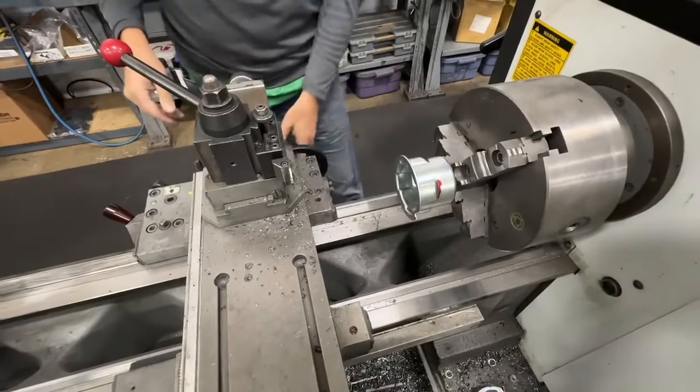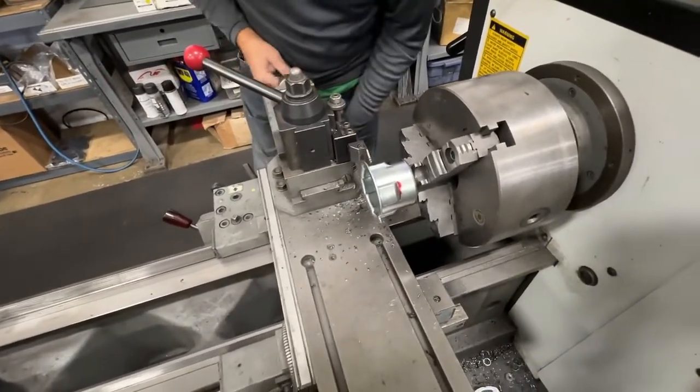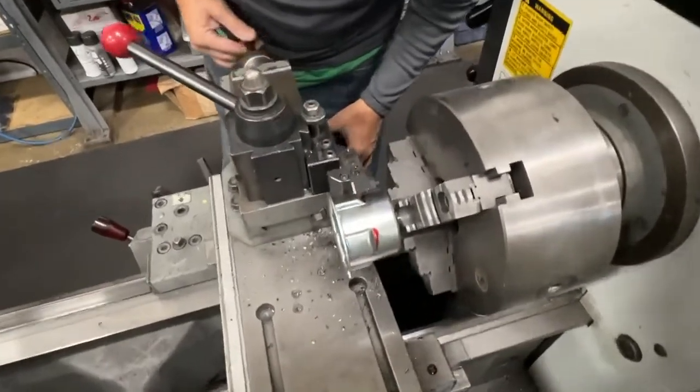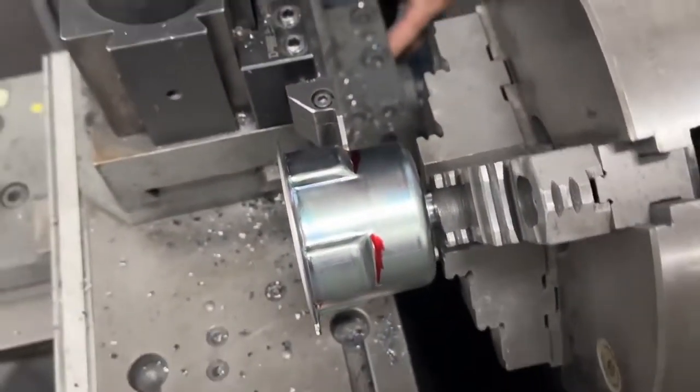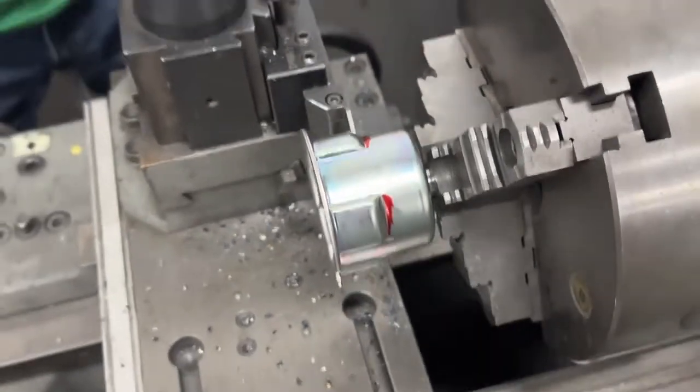Make sure it's tight — you don't want that coming out. We're using a cut-off tool, basically an eighth-inch carbide tip cut-off.